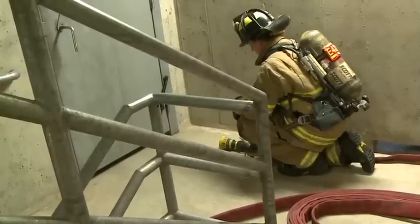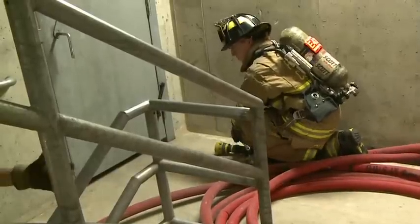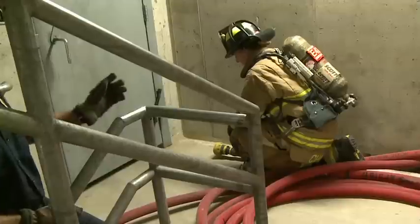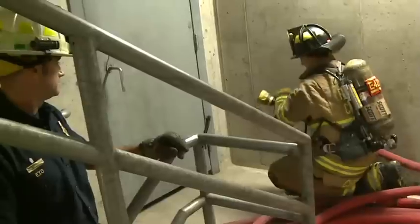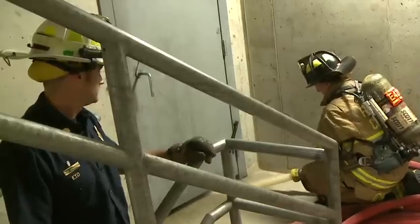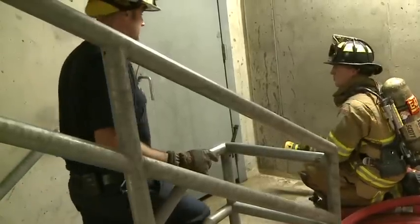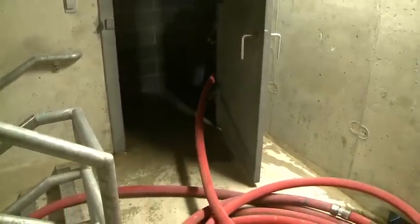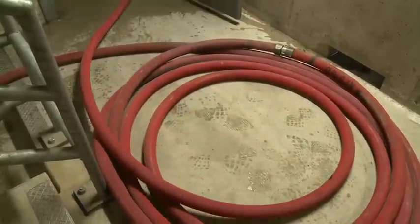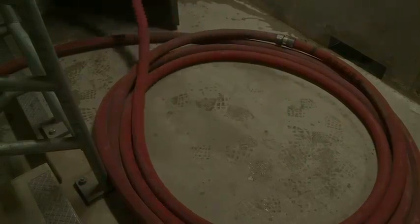Now we're ready to charge the hose. The firefighter is going to open up the handle — water is going to charge, kicks the hose out free of kinks. Now we're ready to advance the hose down the hallway. At this point, you can bleed the line. Now we're ready to advance down the hallway and fight some fire.